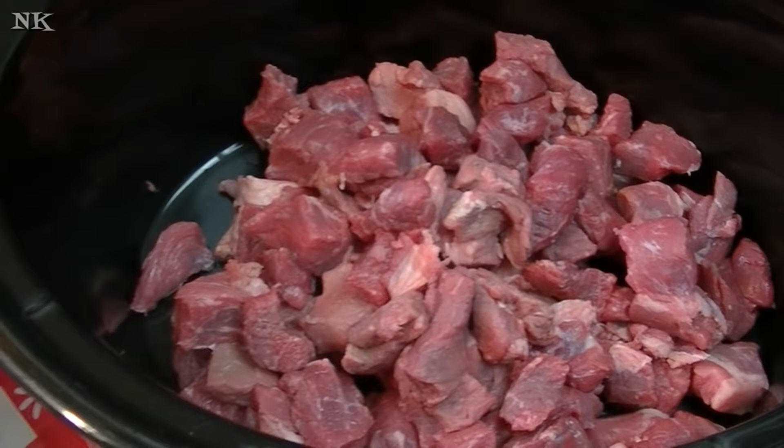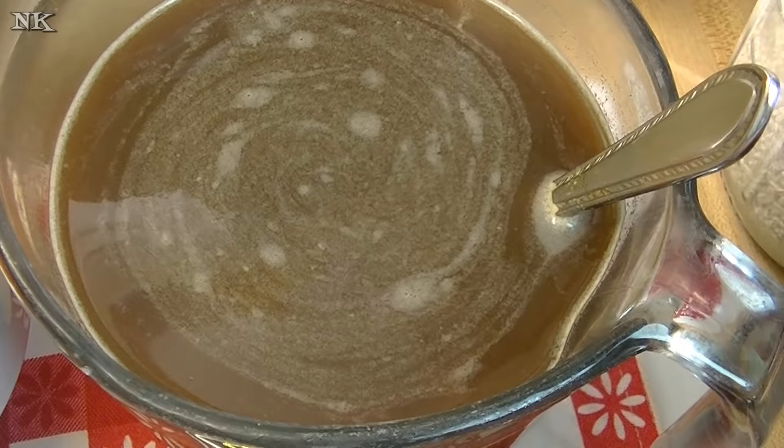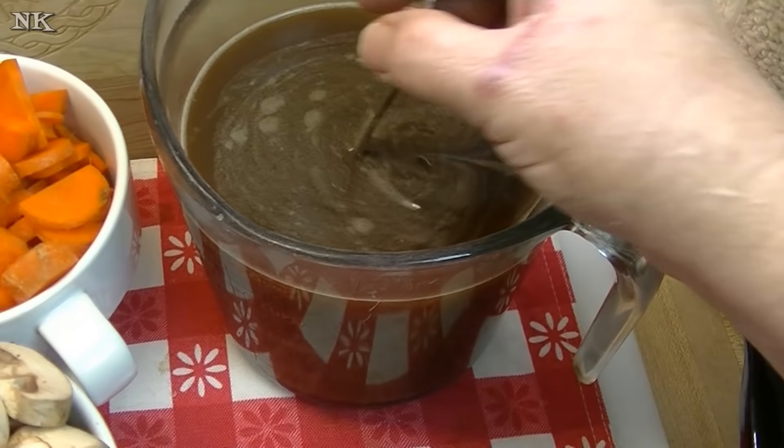Just stick it in there — some people choose to brown this with a little oil and dredge it in a little flour, but we're going the quick route today. What I have here is four cups of beef and mushroom stock. I've used my Better Than Bouillon — four cups of very hot water to which I have added a tablespoon each of the mushroom base and the roasted beef base. I love these because they're quick and easy. They have not sponsored this video; I just really like this product.